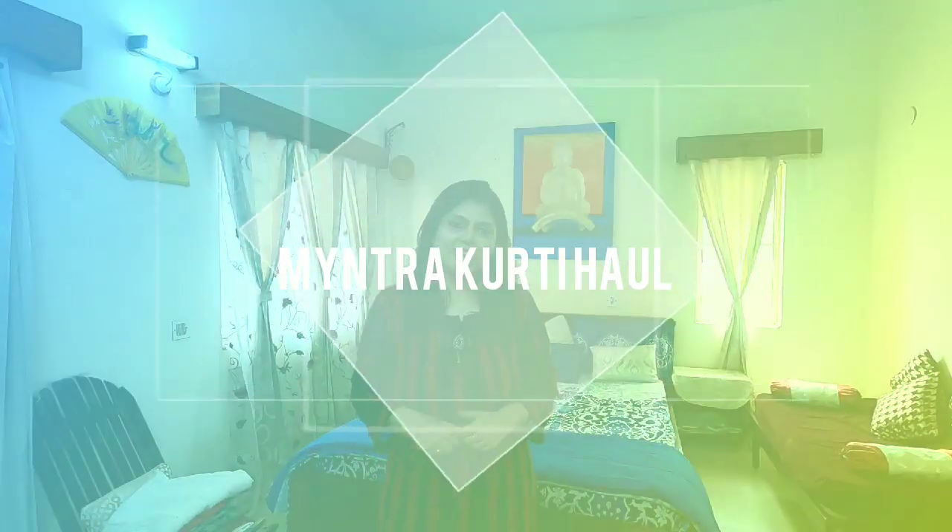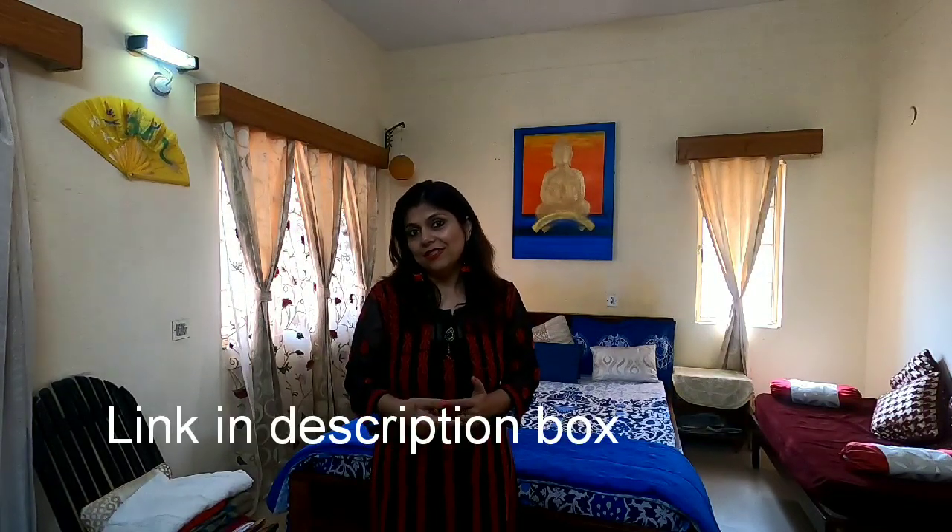Hi friends! Welcome back to my channel. Can you tell me about a good way rather than shopping to start the new year? No? I didn't understand it either. So I did a lot of shopping, and I bought a kurti haul for you. I am going to show you what kurtis I have bought, their prices and their quality. So let's go and have a look at all of them.